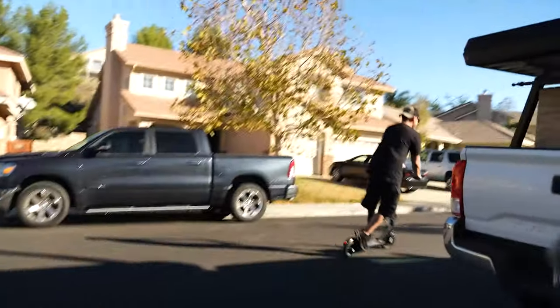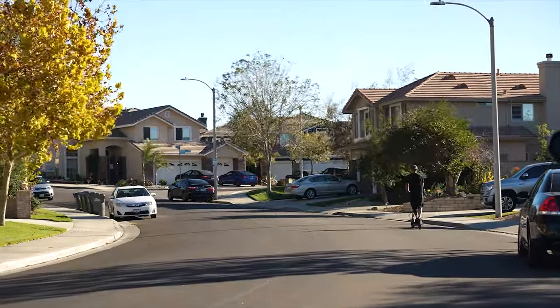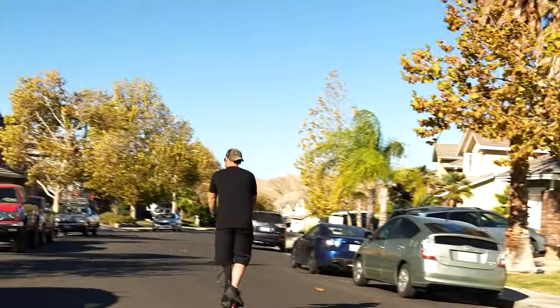I'll see you in the next video. This thing is so cool. Oh my God.